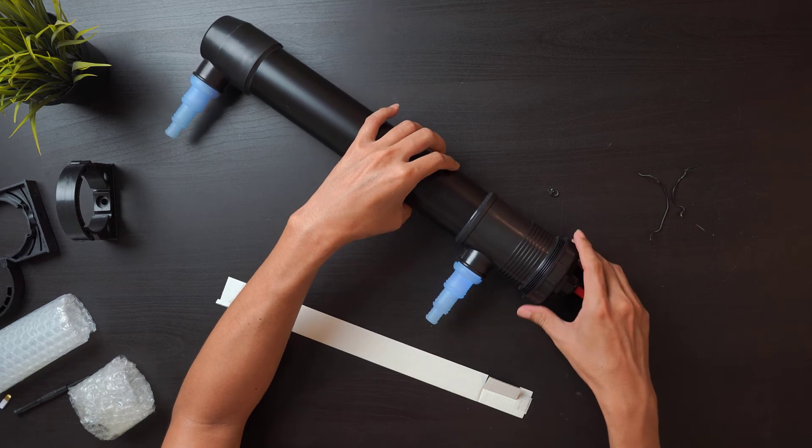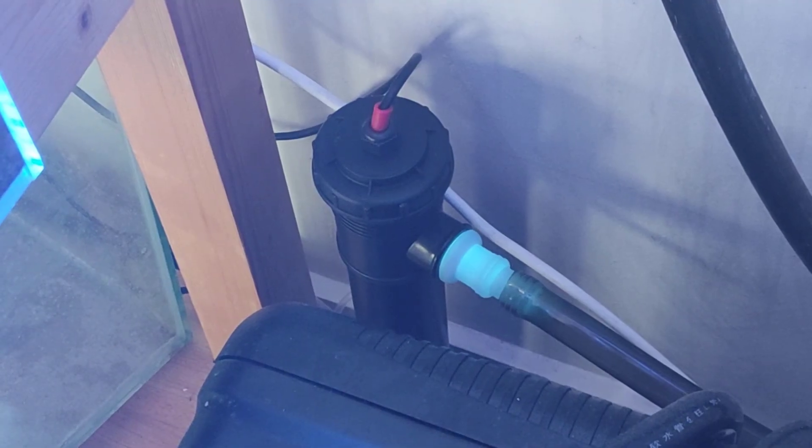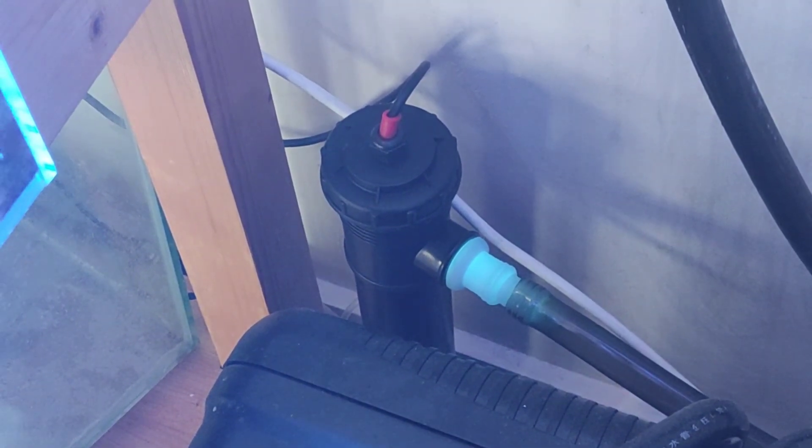Do take note that you should not expose yourself directly to the light as it is harmful. Once everything is tight and waterproof, it is now time to install our UV sterilizer.